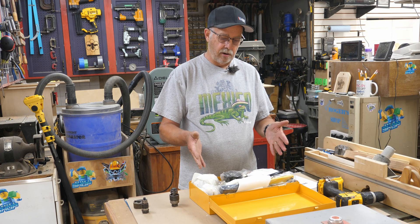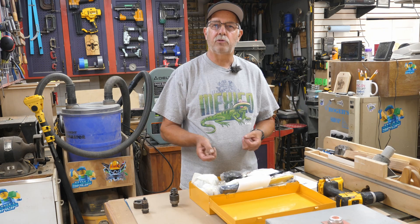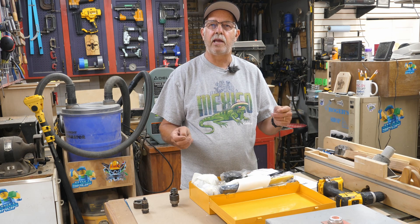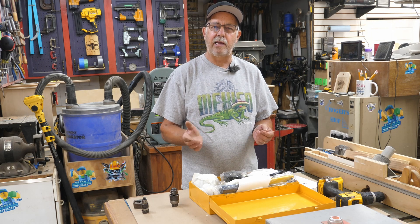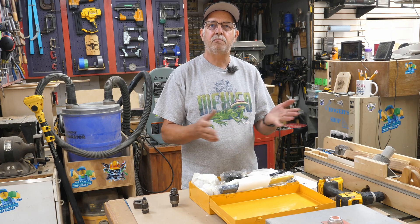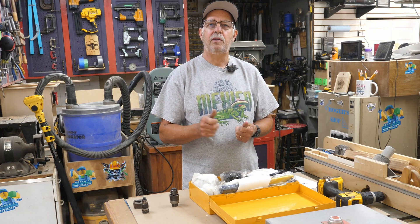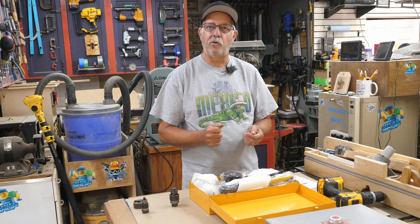This is the Hydraulic Punch Driver from Vevor. I just opened it up and I'm going to demonstrate this. I'm very familiar with how these work because for over 40 years I worked as an electrician. The brand we always used was Greenlee, but those are very expensive. So if you have projects where you need to pull knockouts, punch holes in steel, or light gauge stainless, this will do the job without breaking the bank. I'm going to get you in close, we'll unbox this, and I'll show you how everything works and compare it to some Greenlee items.